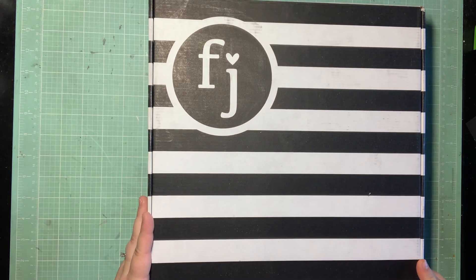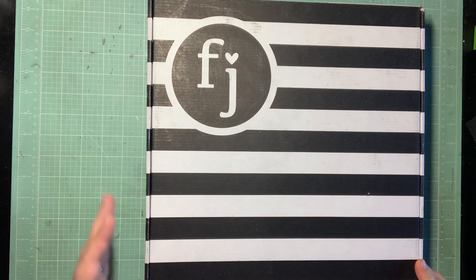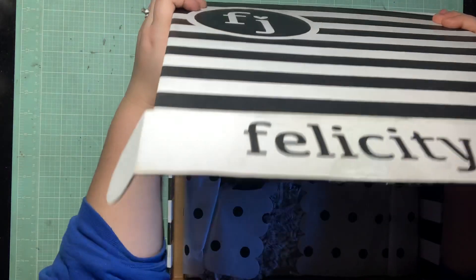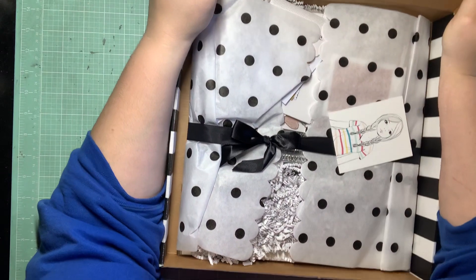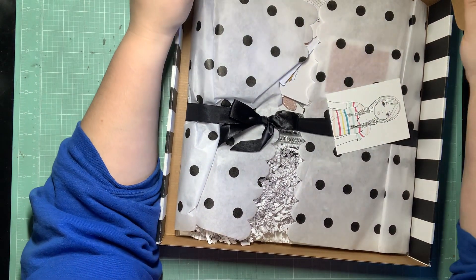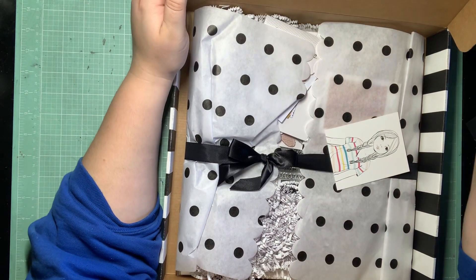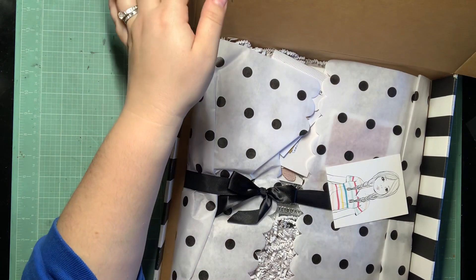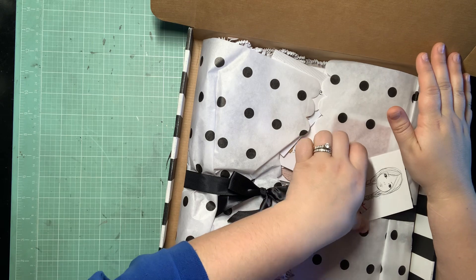And I'm really happy that I have it now. I've missed working with Felicity Jane and I've missed having a full Felicity Jane collection. So this is their November collection from last month. I pretty much ordered it and forgot it until it got here. I know it's an Autumn Felicity Jane kit, so I'm going to love it.